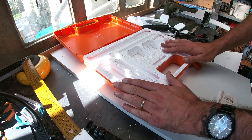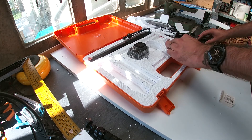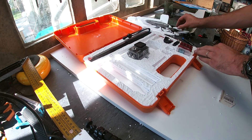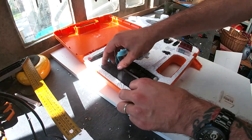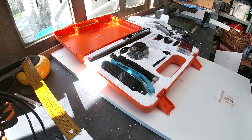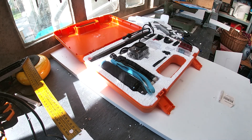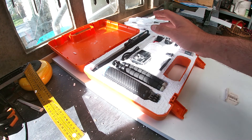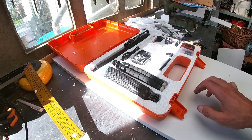Let's give it a test drive. Everything fits perfectly. I'm going to take everything out, glue all the sheets together, and then paint it black.